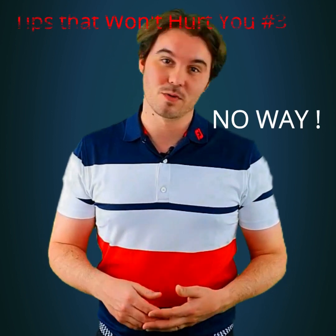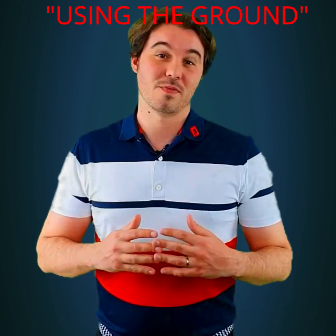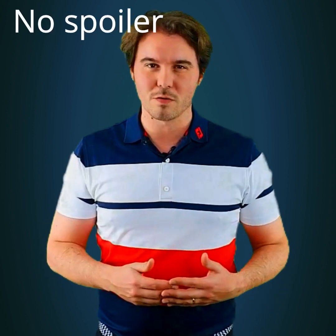Hey guys, here we are — 2,000 followers, tips that won't hurt you series, episode 3. We're going to talk about using the ground. Thanks a lot for your support, I really can't believe it. I didn't think I could reach 2,000 followers so soon, especially since I haven't been around a ton lately. But you have to know that I'm working on a bigger project to bring you value, to help you improve your golf game.